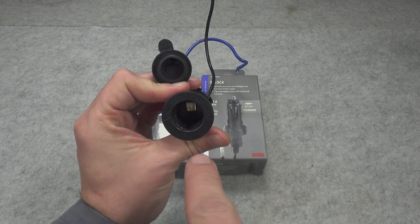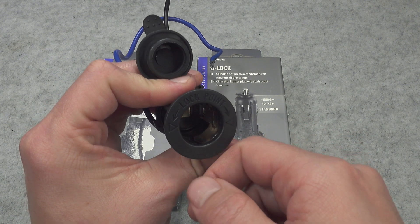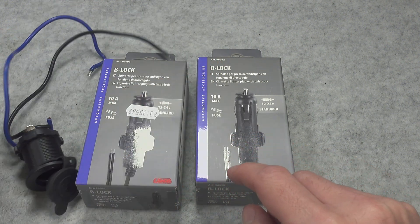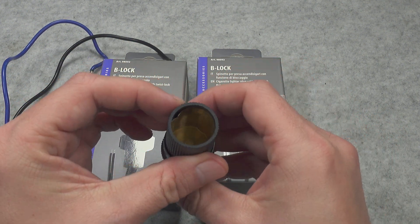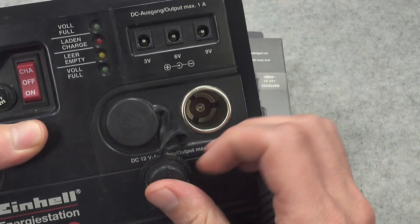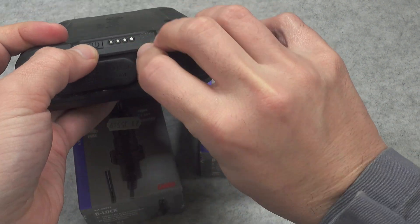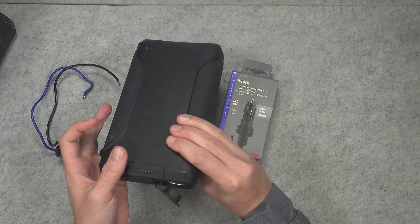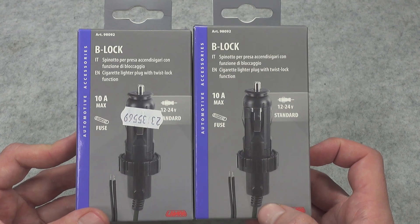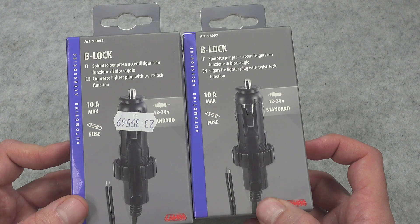When dealing with cigarette lighter connections in marine applications, you can purchase a very specialized socket that has a lock point. You put in a plug that is also marine grade, supports locking, and you rotate it to secure it inside. But as you can see it has a totally different build inside — it is something else entirely from a regular adapter. On regular devices like this, or power stations, you have a regular socket, so the marine locking route is not a good option when comparing those connectors.